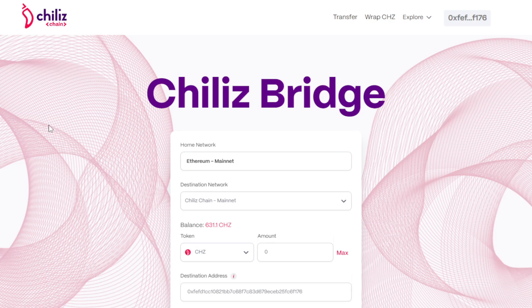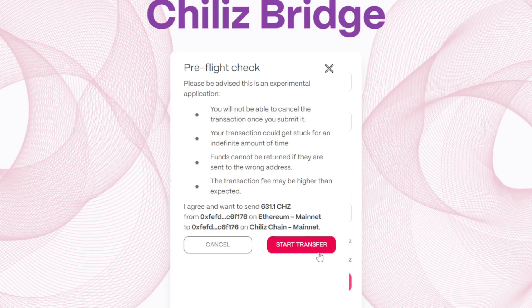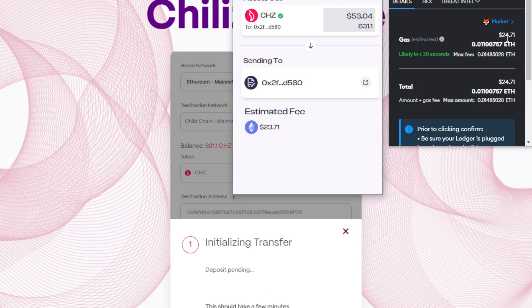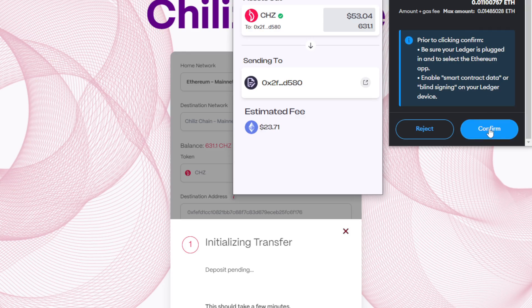Before we can stake, we need to bridge. Let's move those assets from Ethereum to Chiliz Chain. In order to move our CHZ assets over to Chiliz Chain, we need to use the Chiliz Bridge, found at bridge.chiliz.com/transfer. Here we can initiate a transfer from the Ethereum mainnet over to the Chiliz Chain mainnet. We'll specify the max amount for transfer, selecting 'Start Transfer' to initiate the process. Next we need to accept the gas estimate — about $24 at today's rate — and select confirm.